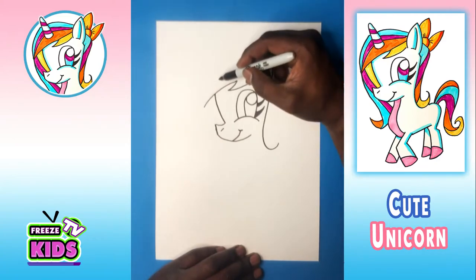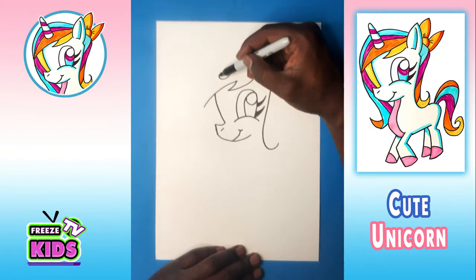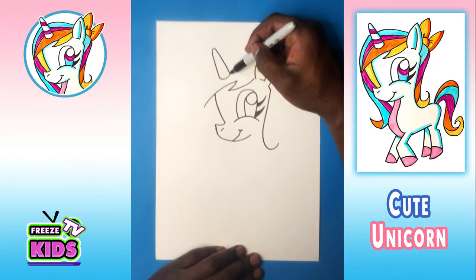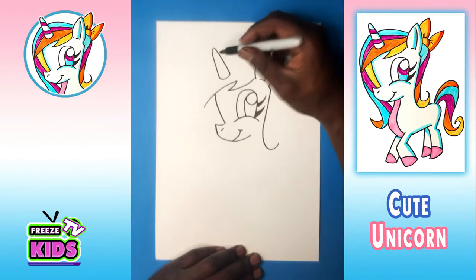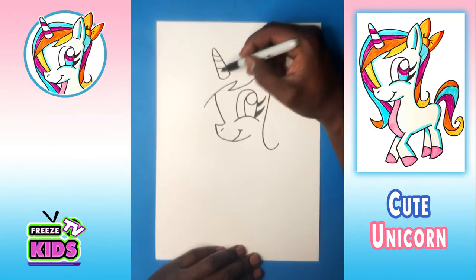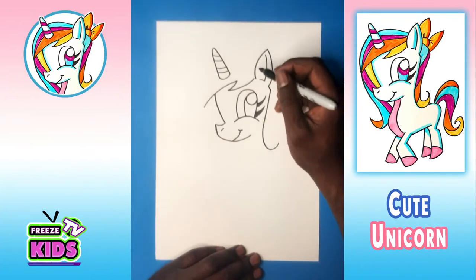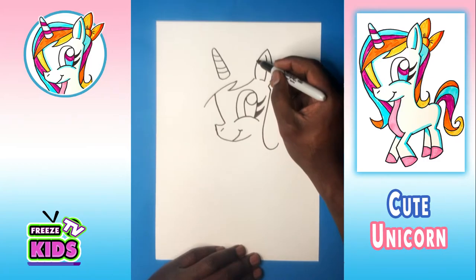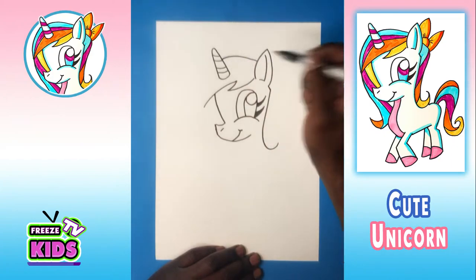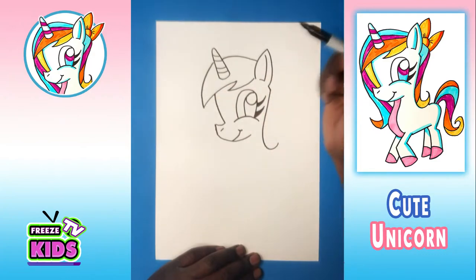Now we have to draw our unicorn horn. So we'll draw a line here, up, and draw like that. We'll have two stripes. And for the top of the hair, we're going to go up, join there, and it's going to bend around and join like that.